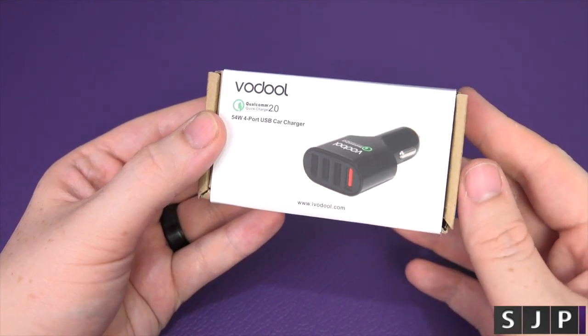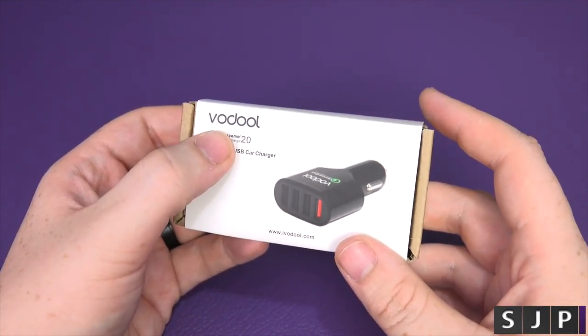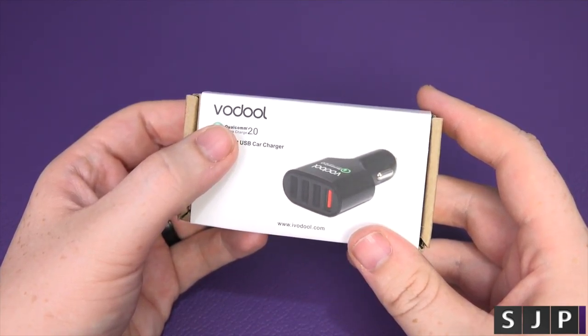Unfortunately, it doesn't support Qualcomm 3.0. This is from a company called — I think it's Vodul, or Vodul — not too sure.